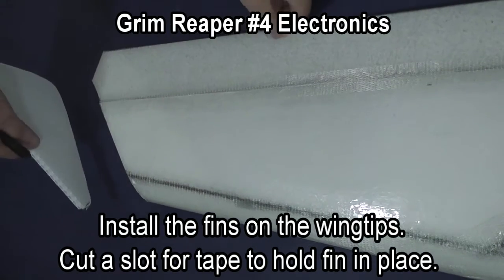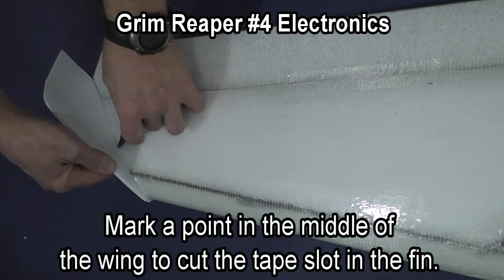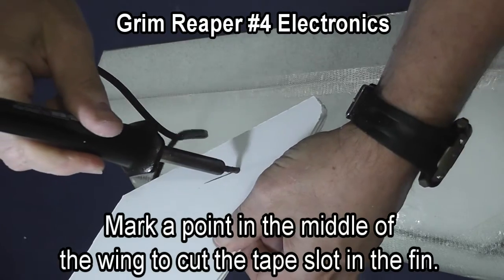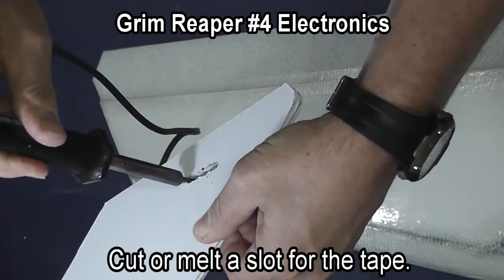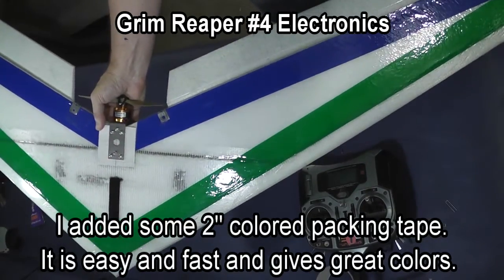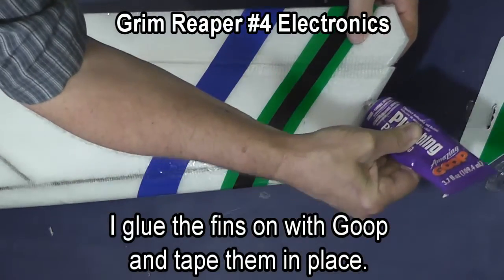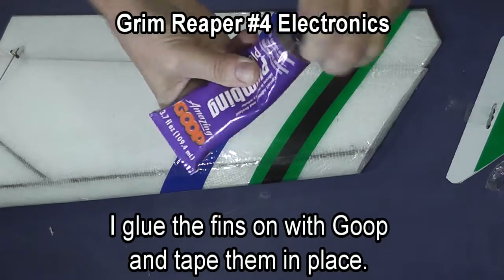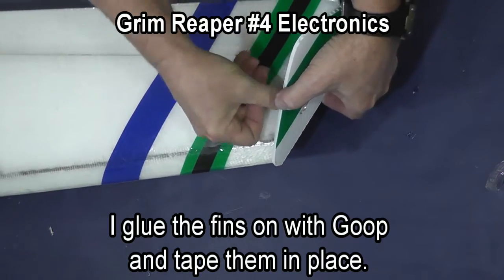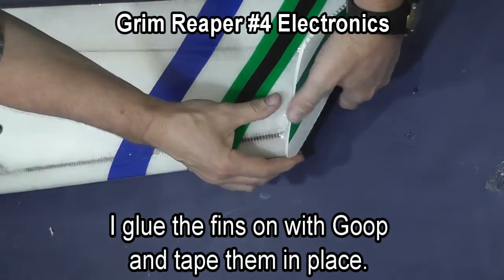We're now going to install the fins on the wing tips. In the center of the wing, mark a slot where you're going to cut for the tape to go through to hold the fin in place. You can mount these fins either right side up or upside down depending on which look you prefer. I put colored tape on the wing and also on the fins for visibility. Apply goop glue to the end of the wing, press the fin into place, and use tape to hold the fin while the glue sets. Put tape around the nose of the fin, the front, and a piece along the bottom, and leave the tape in place to help hold it while the glue sets.